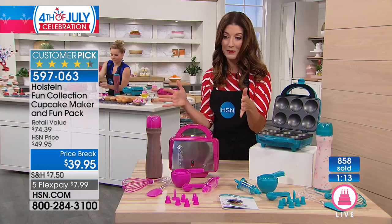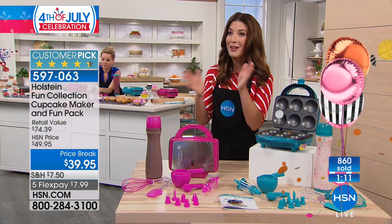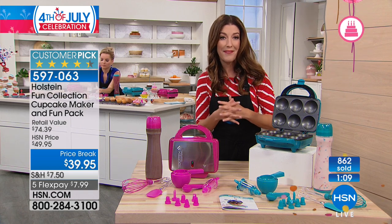At least eight items you're getting for $39.95.